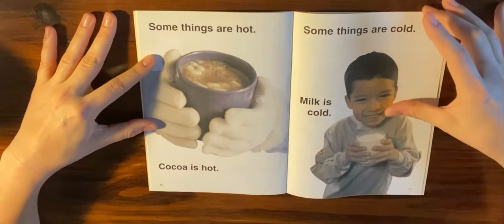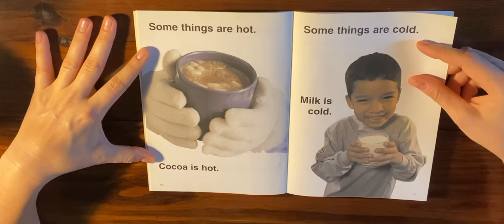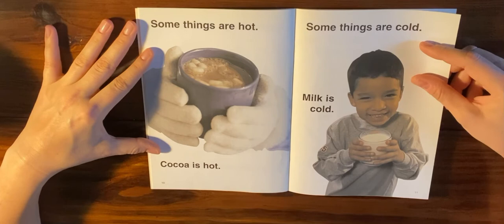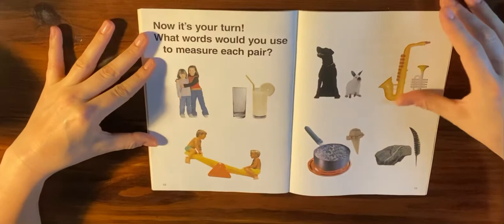Some things are hot — cocoa is hot. Some things are cold — milk is cold. Do you know what tool we would use to measure how hot or cold something is? Sometimes a family member might use this when you're sick to check your temperature. It's called a thermometer.